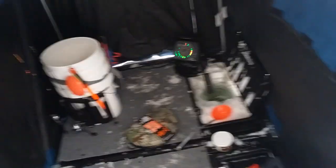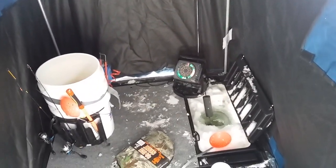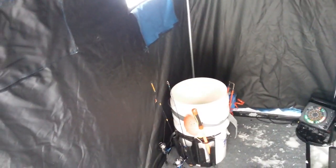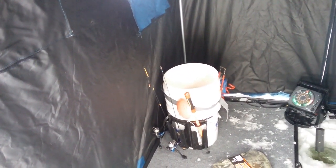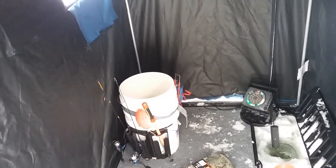I got the heater going already. Got the old Humminbird Ice 35 running. Doing one hole today, out on Private Lake Pond. I think this is considered a three-man. Got my bucket with all my poles in there.